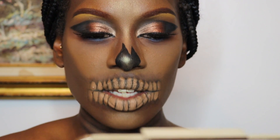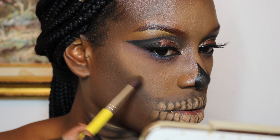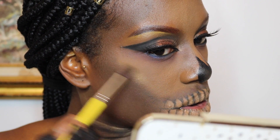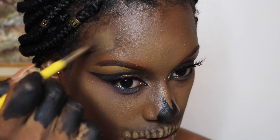Anyway, that's it for this look guys! I hope that you enjoyed the video. If you did, please go ahead and give me a thumbs up. Thank you so much for watching, don't forget to subscribe on your way out, and I will see you guys in my next video.